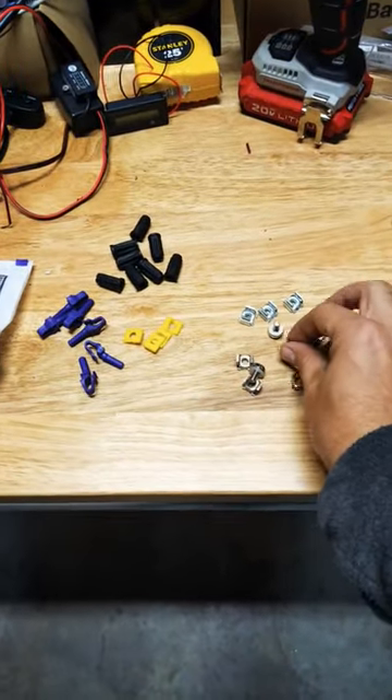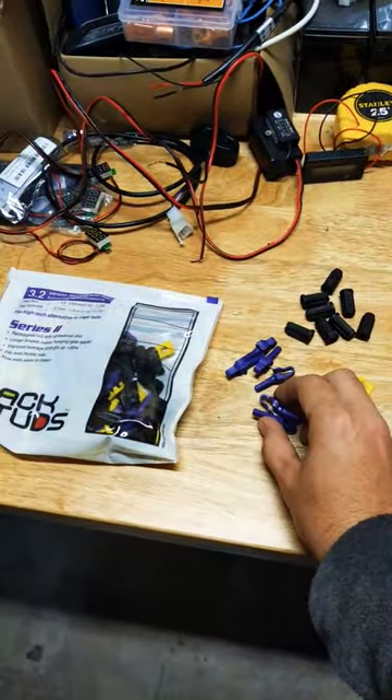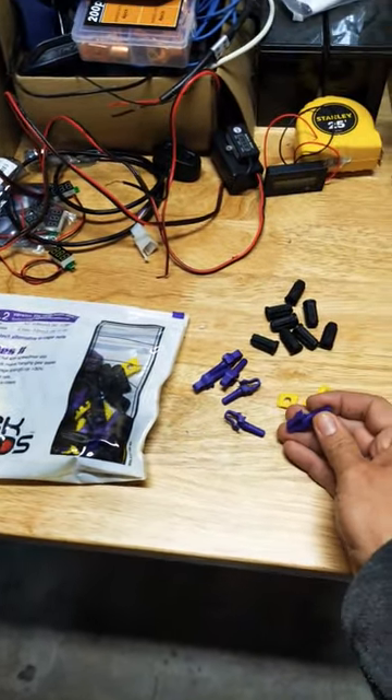Are you trying to rack something in a network cabinet? Stop using these — they're so old school and it just sucks. I found these new ones and they're awesome. Let's go try it out.